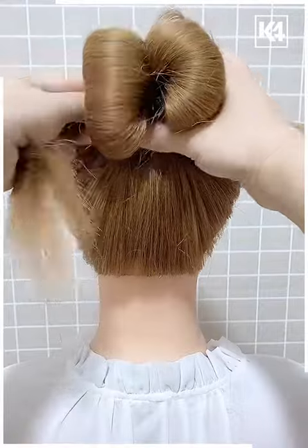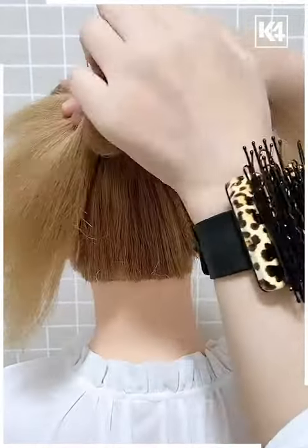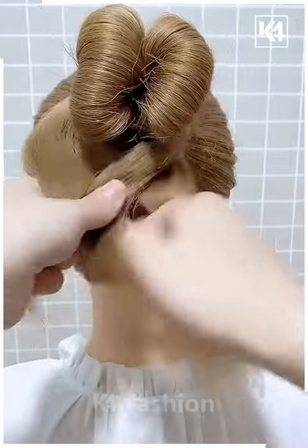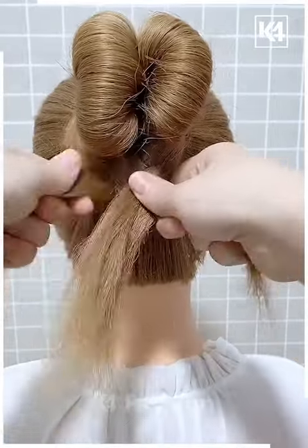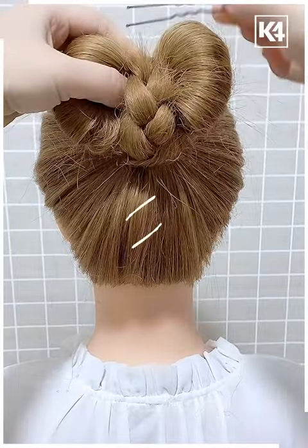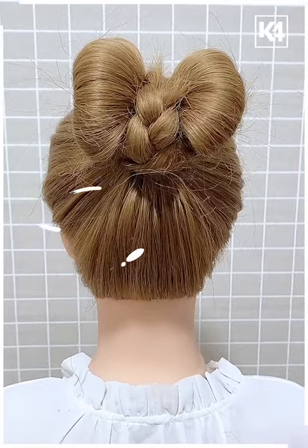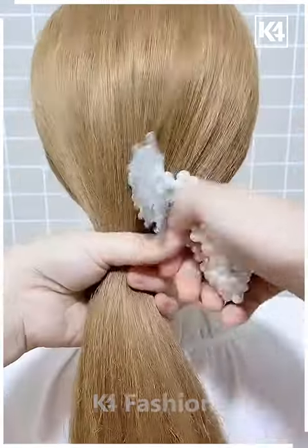By adding a rubber band in the middle, then another rubber band making a bow, we're going to braid the rest of the hair and then make this braid in the middle, securing it with very pretty bobby pins and making it very cute.